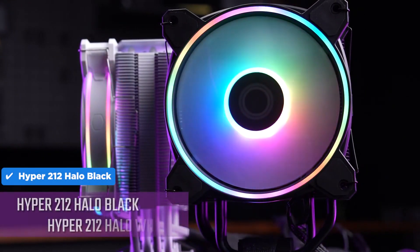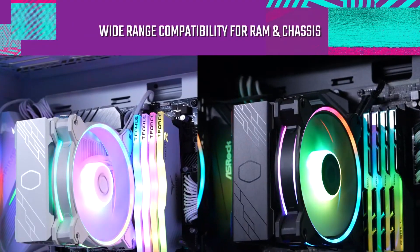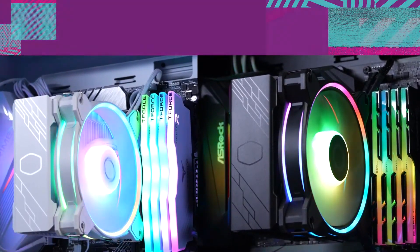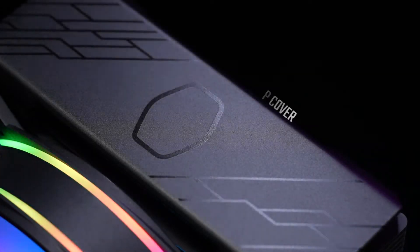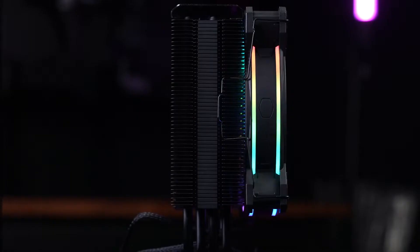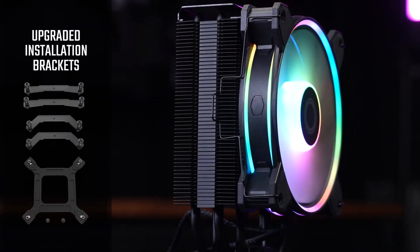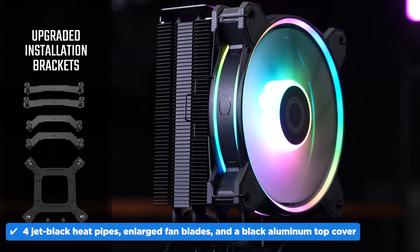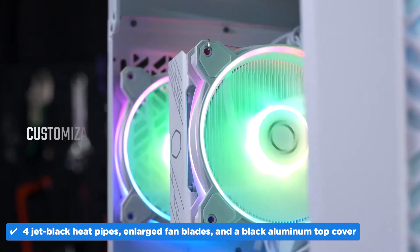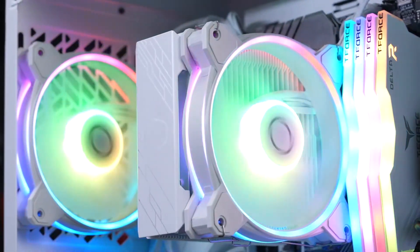Where the Hyper 212 Halo Black earns points is in its solid build. Despite being just an air cooler, it has a nice clean finish with no noticeable blemishes or defects. The fan quality also impresses — smooth acoustics, no strange rattles or tonal inconsistencies, and a generally pleasant noise profile under load. It also boasts four jet black heat pipes, enlarged fan blades, and a black aluminum top cover with the signature logo to keep both performance and aesthetics in check.